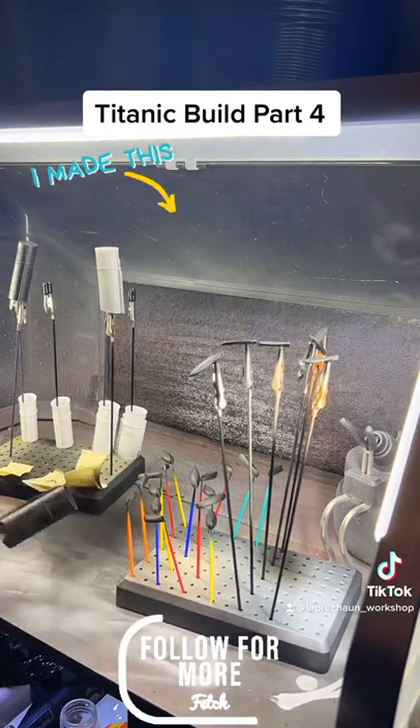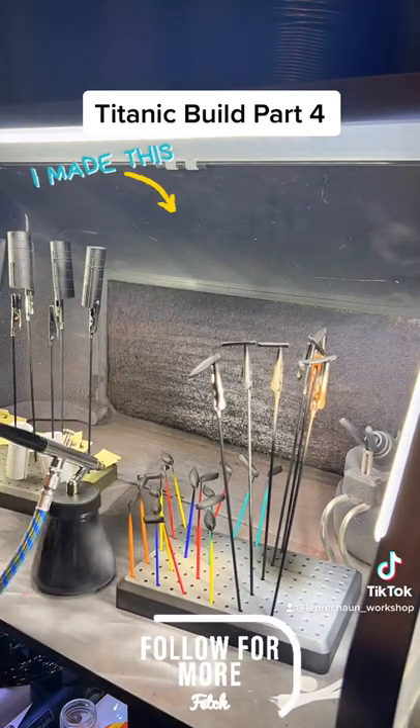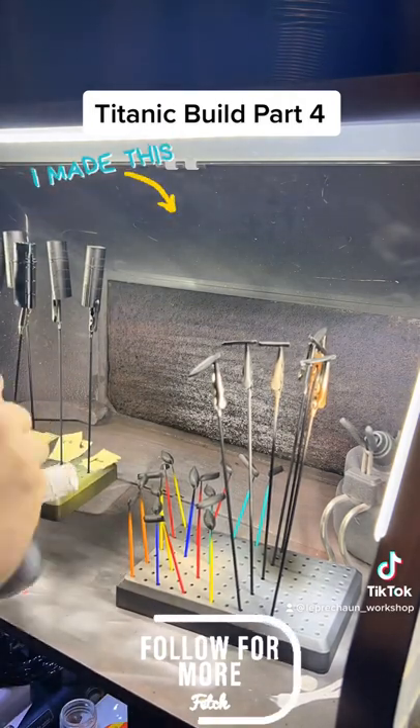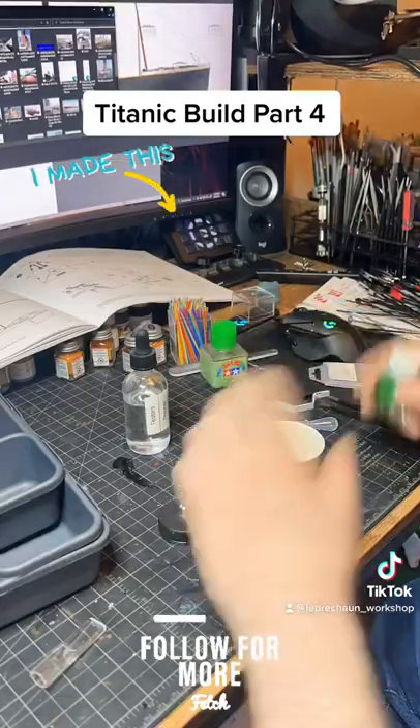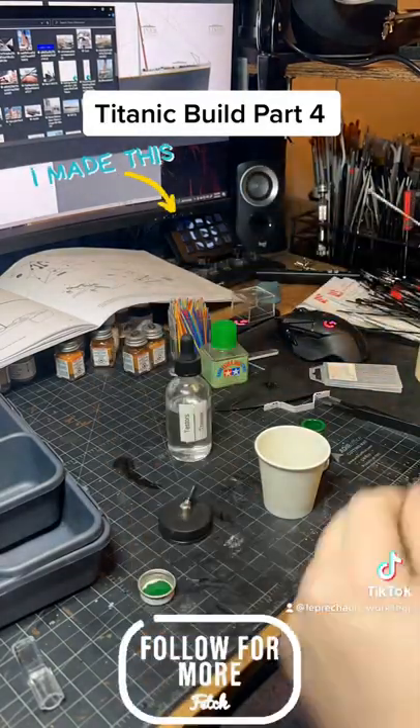Here I am doing the funnels. The first four sets are my resin, and then the others are what came with the kit — the plastic. I still don't know what I'm going to do with the funnels. I really want to do actual brass accents rather than have the ones that are clipped on.